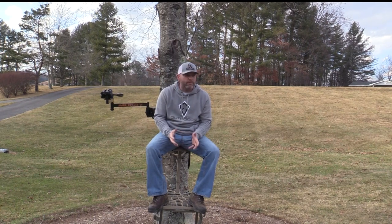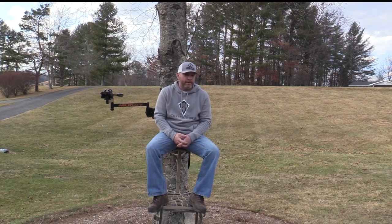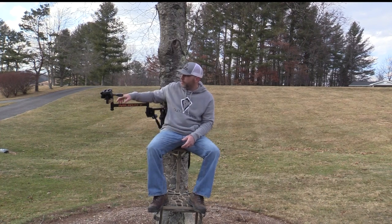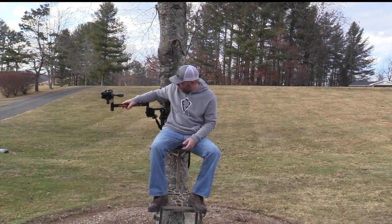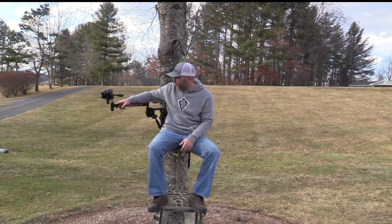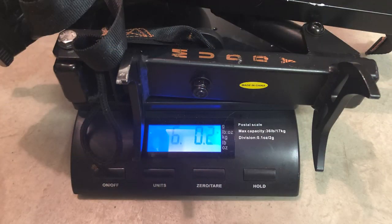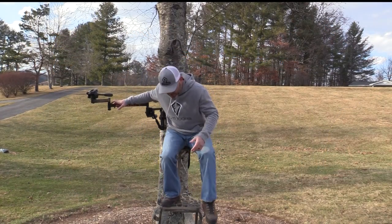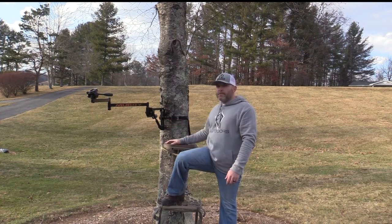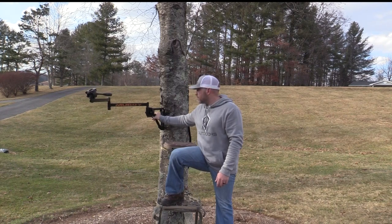I don't think there's a great camera arm option on the market. I've run a couple different Muddy arms and hated them both. This one here is the Outfitter — it's got a huge base, it's super heavy. It's a pain to put on, it's got a ratchet strap that's loud, and the adjustment gets loud if you don't keep it oiled up.